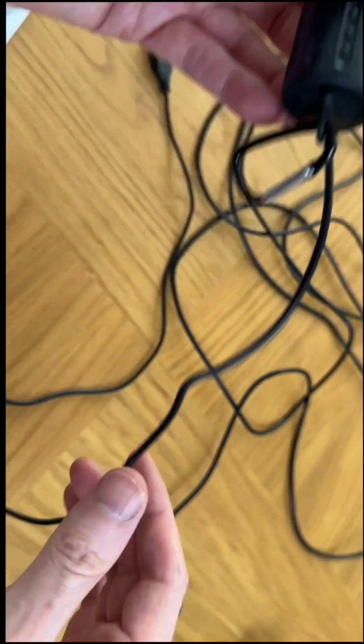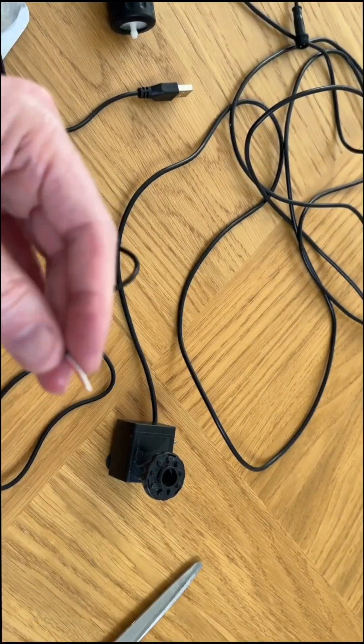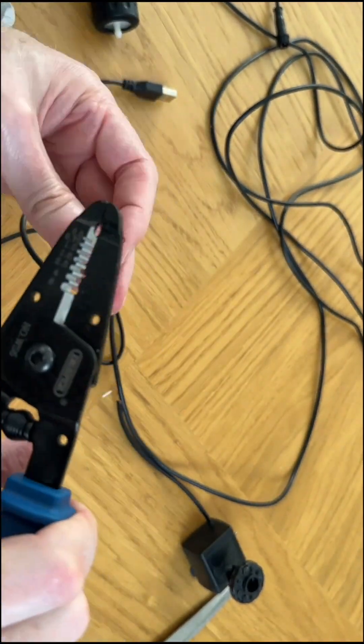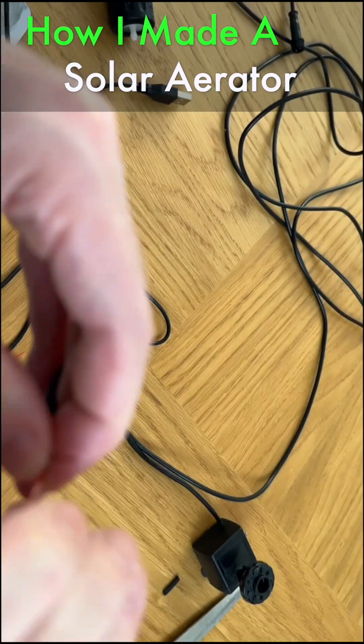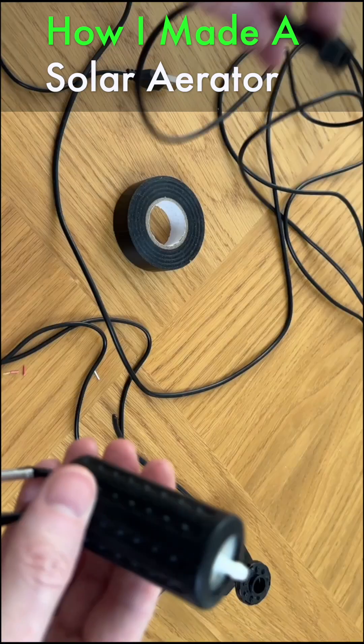I then cut off the USB connector from it and stripped the wire ends. Then I removed the broken solar power pump from its solar power cable and stripped the wire ends from that. Then I connected the USB aerator pump cable to the solar power cable and insulated the joint.